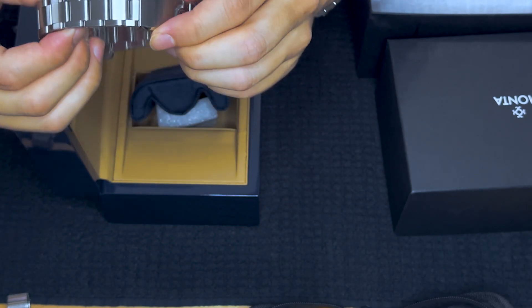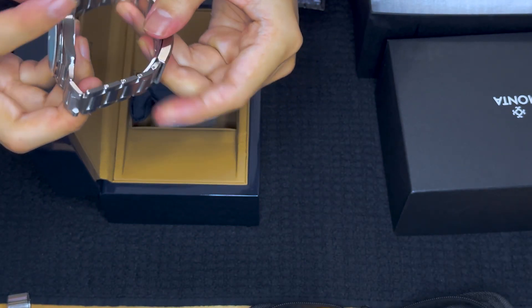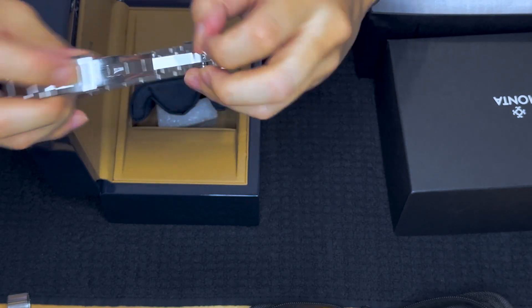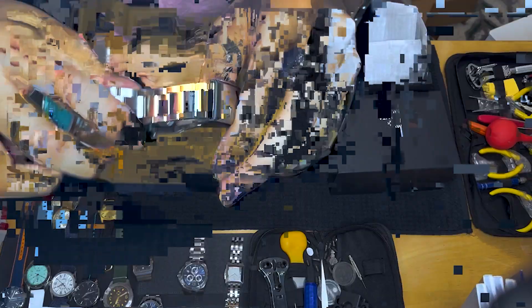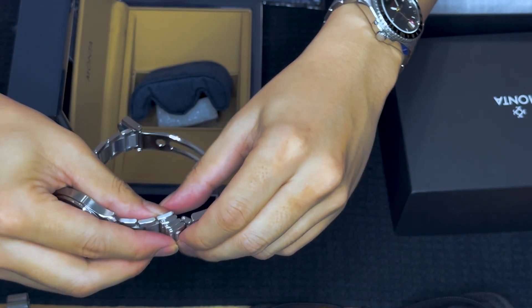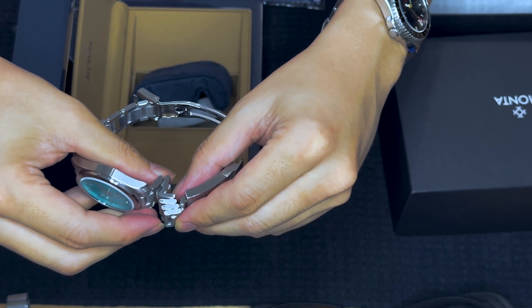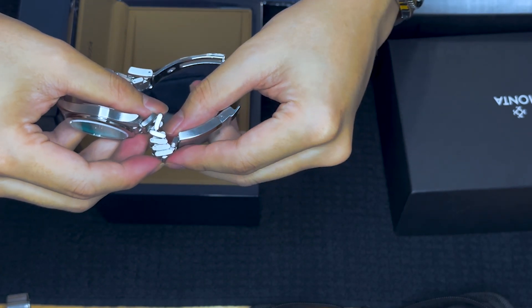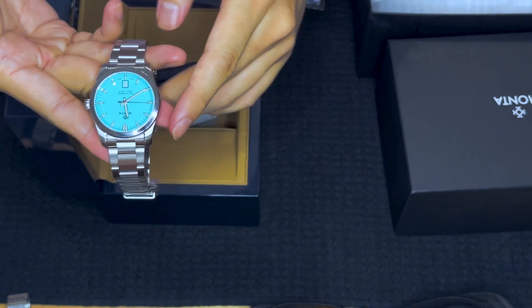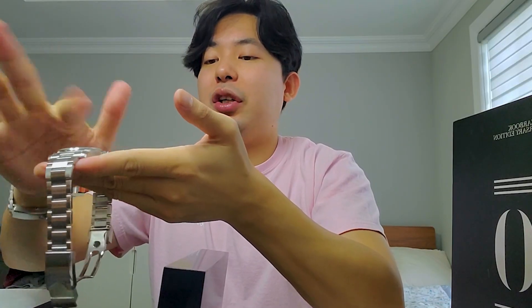Even the bracelet — let me open it up so it's easier to see. These links just stack on top of each other; that's called a fully articulating bracelet. It's just super comfortable, very flexible, very supple. But the main deal here is that dial in this beautiful color.